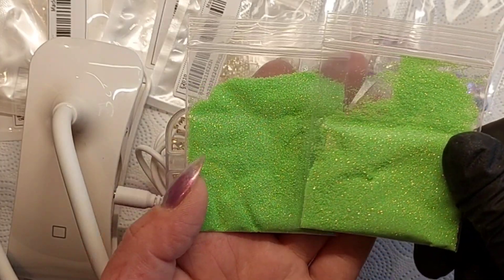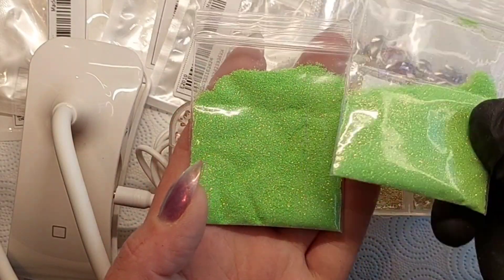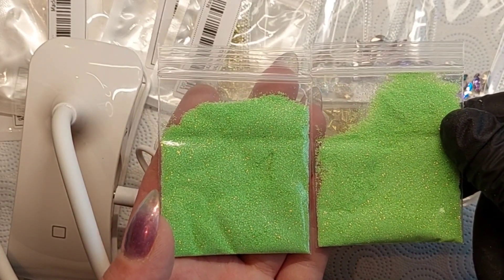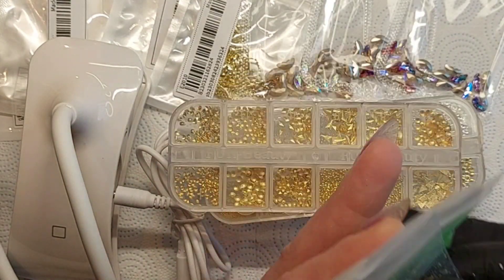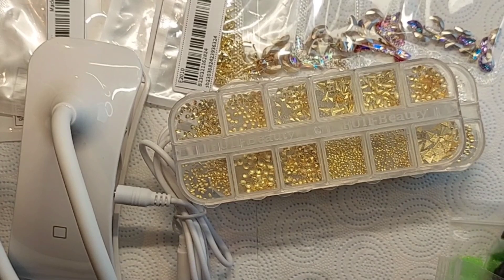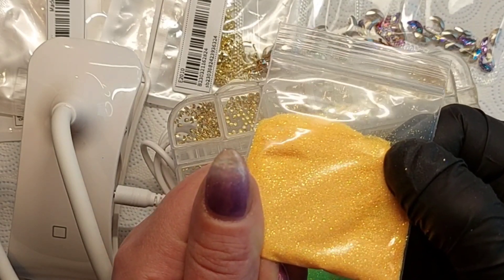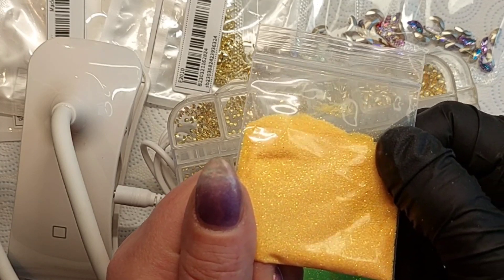Then we've got another green - it's actually quite hard to see the difference on camera. They are very similar in real life, this one is just a tiny bit lighter. They should have included some more different colors between the two greens. Then we have an orange - you can see it has this shine, kind of a dark orange with a green shimmer. Really nice.